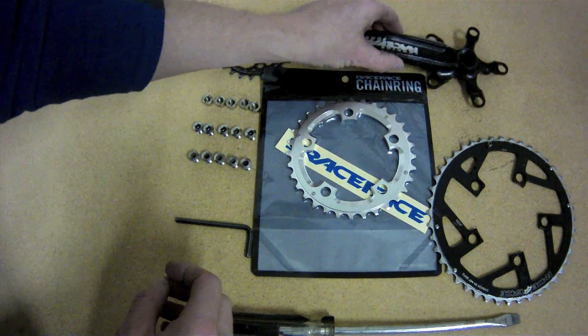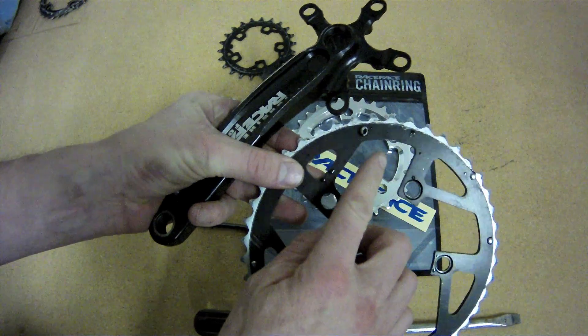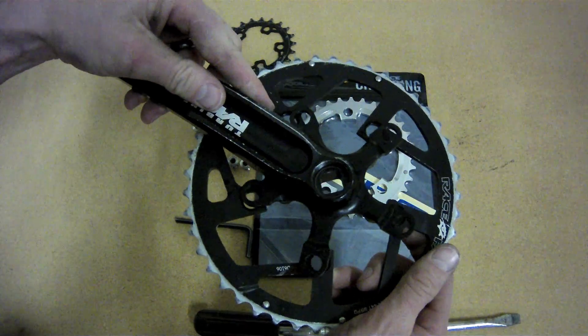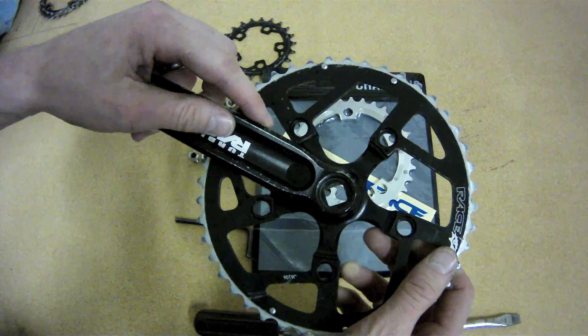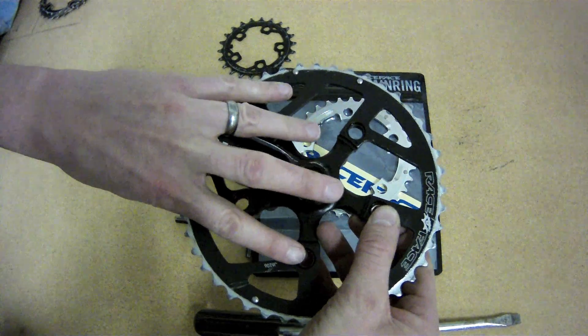The components are all cleaned up with some soapy water and ready to put it back together. With the big chainring, you'll want to locate the chain stopper piece — I don't know what else to call it — that goes behind the crank. Make sure you get that lined up so that it's back behind the crank; it keeps the chain from dropping down in between the crank and the big chainring.